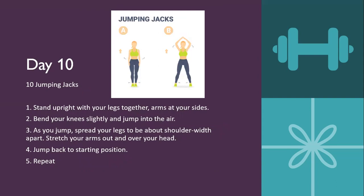Day ten is ten jumping jacks. Stand upright with legs together and arms to your side, bend your knees and slightly jump into the air. As you jump, spread your legs about shoulder-width apart and stretch your arms out and over your head, then jump back to position bringing your arms back down. If you don't want to do the high-impact jumping version, do the low-impact modification: step one foot out, then the other foot out — left foot out, right foot out, left foot in, right foot in — one step at a time.